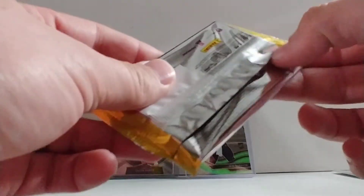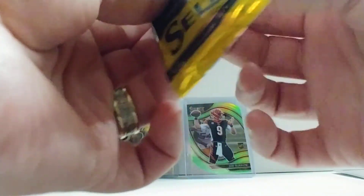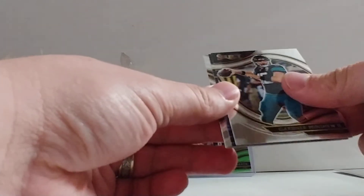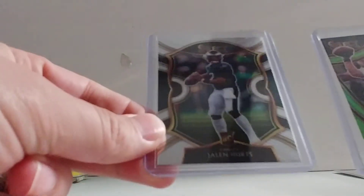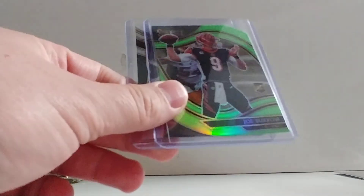Alright, last pack of the break — let's hope for some last pack magic, although that Joe Burrow field level has already probably used up all of our luck. No die-cuts here — we got Larry, Gardner Minshew, Lawrence Taylor, and AJ Terrell. So nothing crazy in that last pack. These are definitely the highlights of the break: a concourse Jalen Hurts and then a field level green die-cut Joe Burrow. I am Michelangelo, this is Renaissance Card Breaks — as always, thanks for watching.